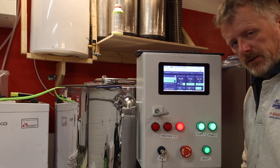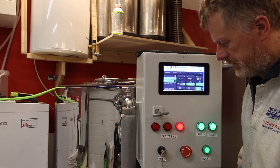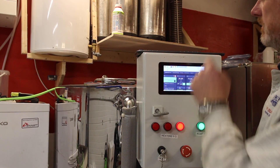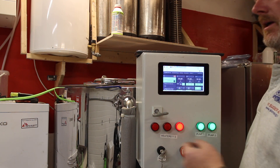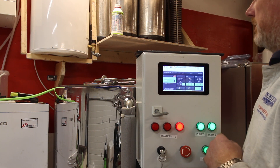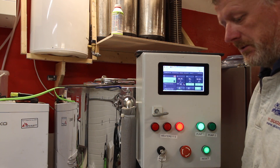Now I'll stop the heater circulation and transfer the water to the boil tank. First I need to take off the circulation loop so I can get more sparge water into the mashing tank without it moving to the side. Stopping that pump and I have to dismount it.